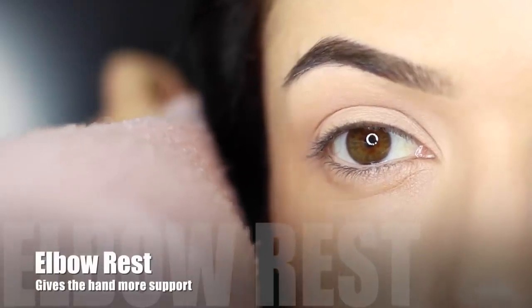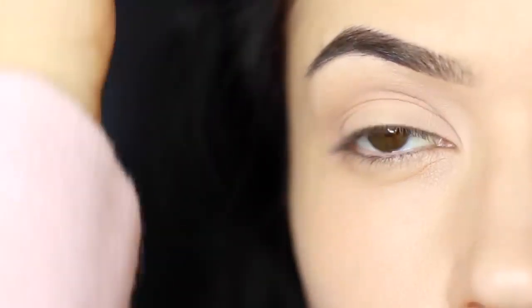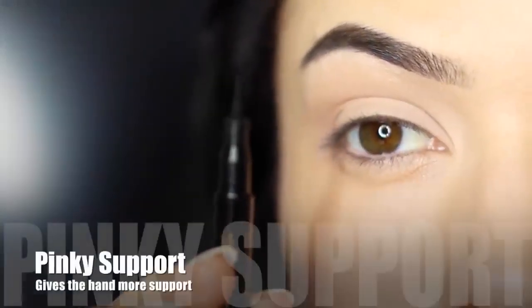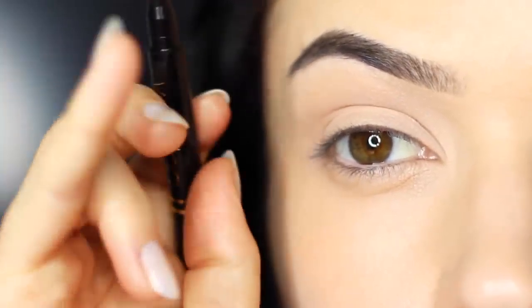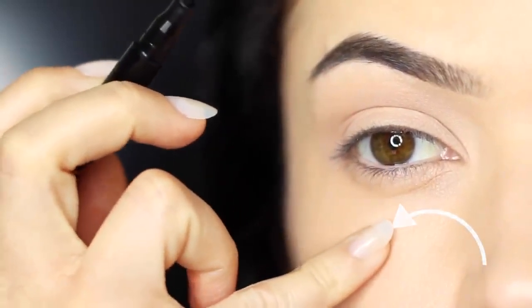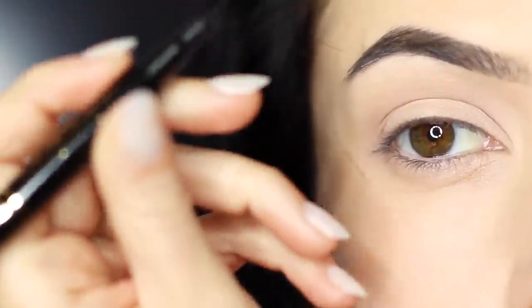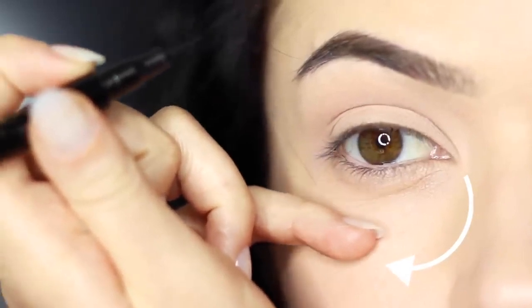Next thing is to rest your elbow on something for a little bit of support. This is particularly for people who have unsteady hands, and this will make a massive difference. You can also use your pinky for support — this will help get rid of that little shake. You can use your fingertip on your pinky and rest it on your cheek, or if you're left-handed or working on the other eye, you might need to switch your hand and rest your pinky at the side. Either way, using your pinky for support will create a smoother line.